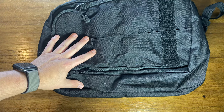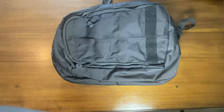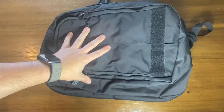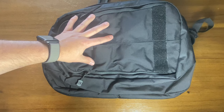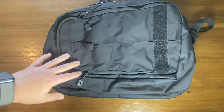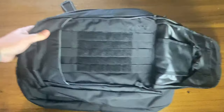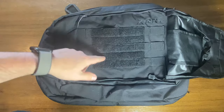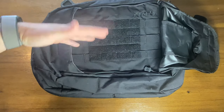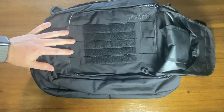This is the Vertex Transit Sling and I felt it was a good replacement possibility for the 3V Gear bag. It definitely fixes some of the issues - it's much higher quality, has higher quality zippers, the concealed carry compartment is much better, and it can take a level three armor plate. The first compartment has a MOLLE velcro pouch where you can attach patches. It's got decent size room and also has a hidden compartment underneath for documents, your wallet, or anything you want to hide.